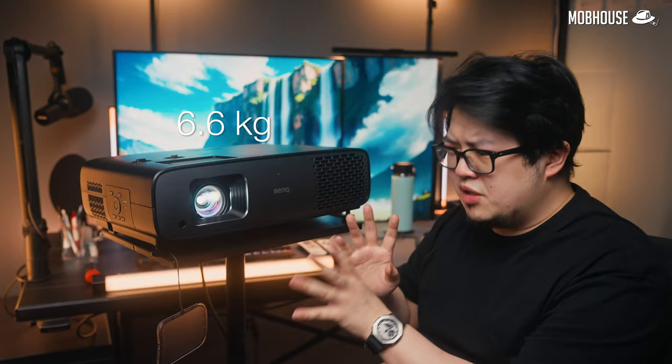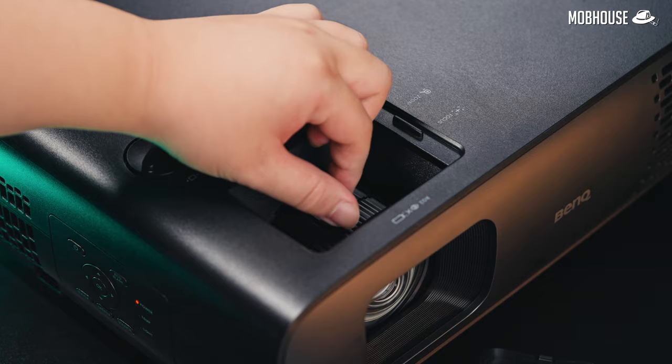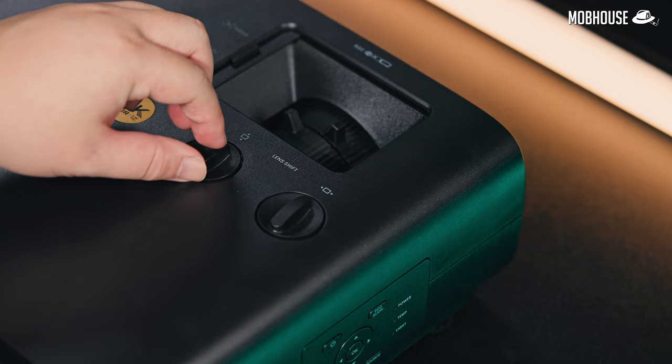It weighs 6.6kg which is pretty portable, and you have the option to mount it to the ceiling, to the wall — mount it however you want. It also has a shorter throw distance which gives you a 100-inch screen at just 8.2 feet away, making this pretty good for smaller spaces. BenQ even provides a calculator to help, and with both zoom and focus wheels, horizontal and vertical lens shift, along with keystone features, this projector gives you a lot of flexibility in placement.